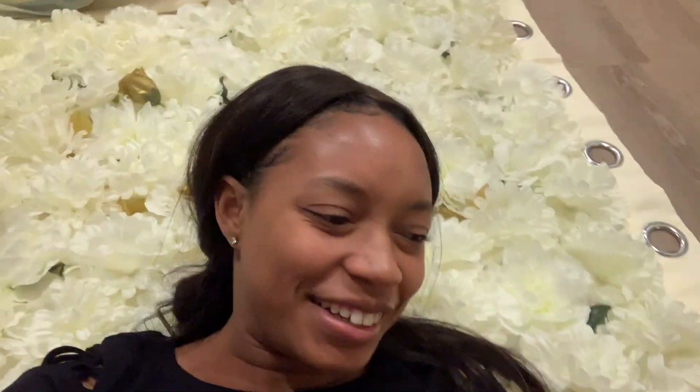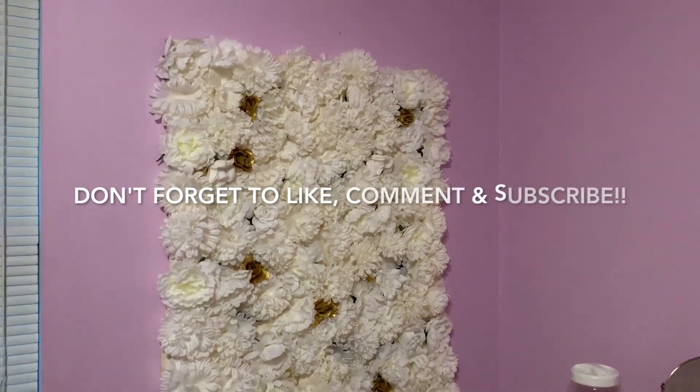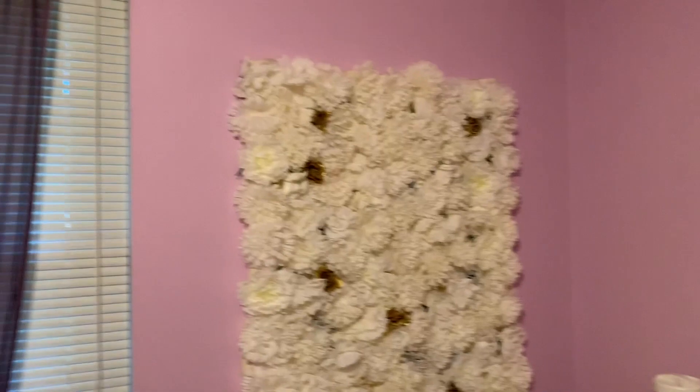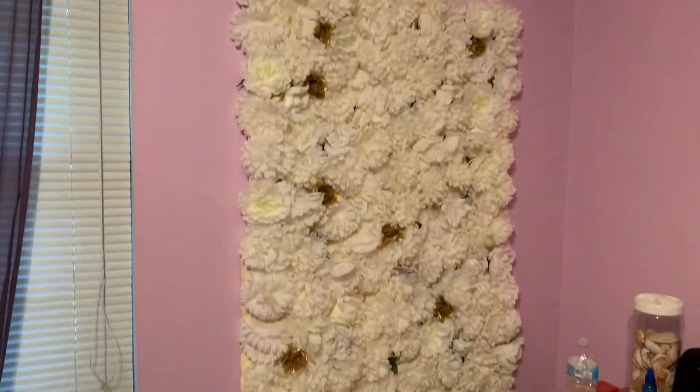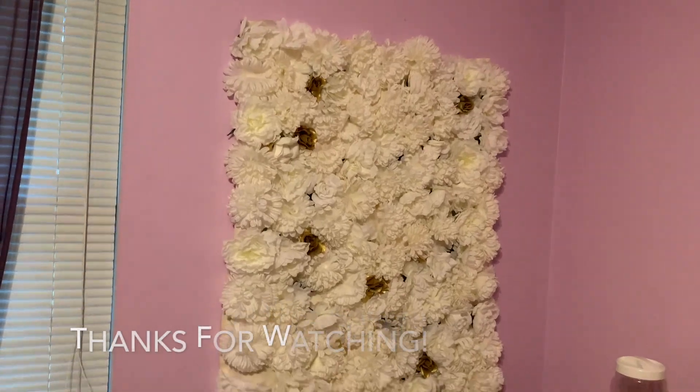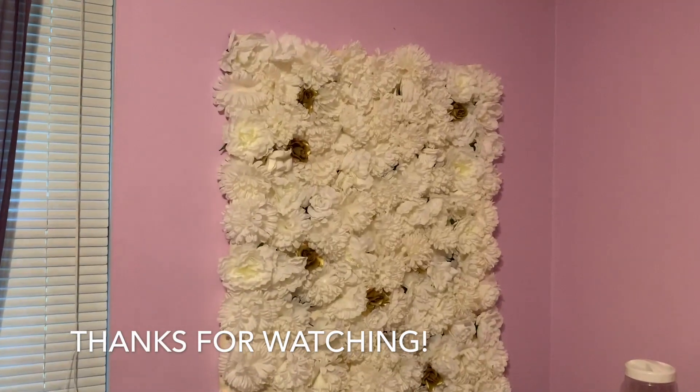My neck is dying — I don't have any strength left — but I'm finally finished! This is the finished product of my wall. I put it up in my room right now. I don't think I got any video from the actual event, but it looks really good and I love it!